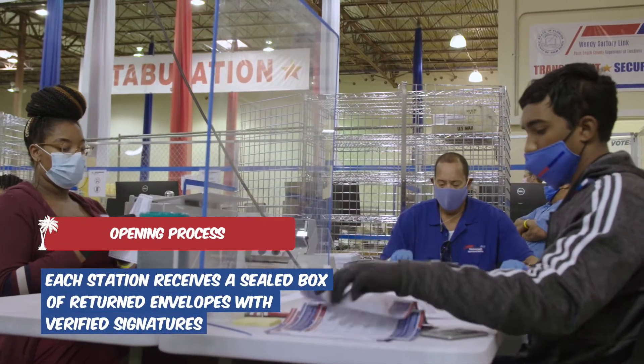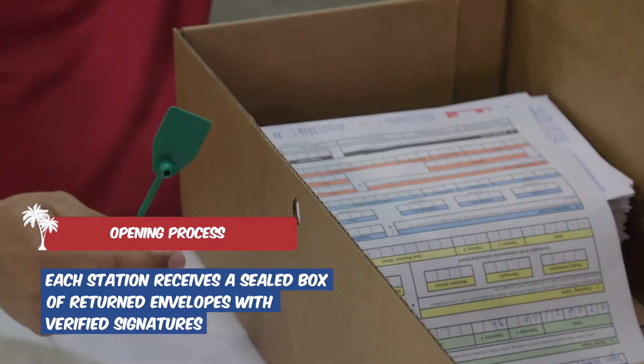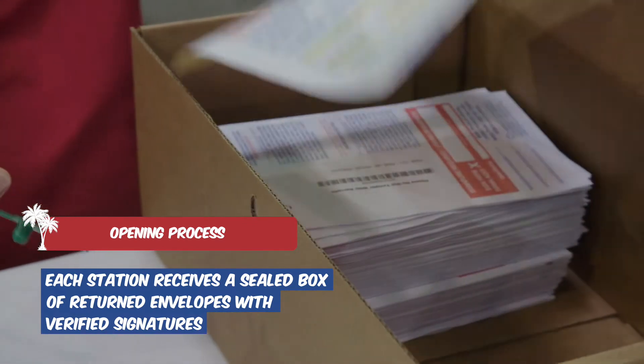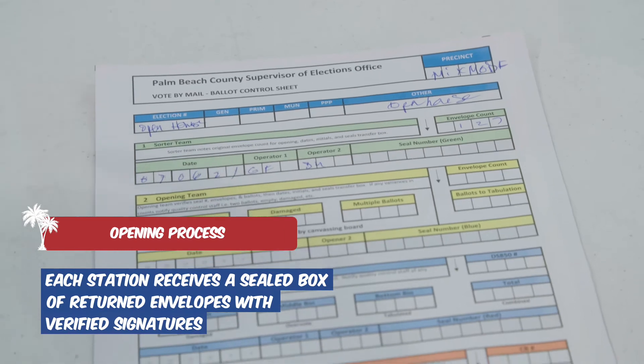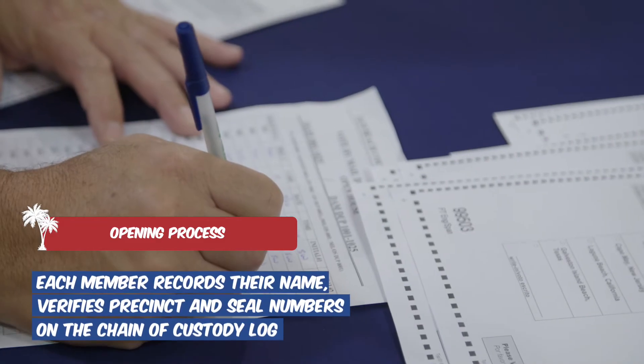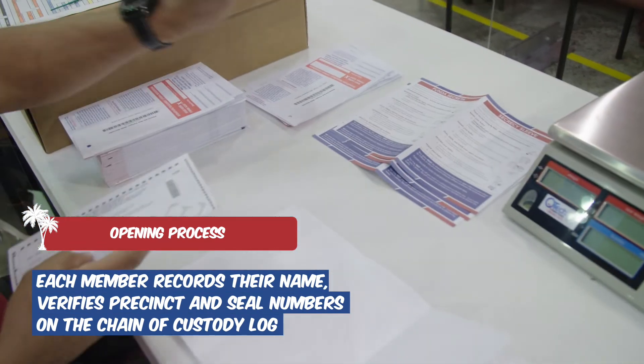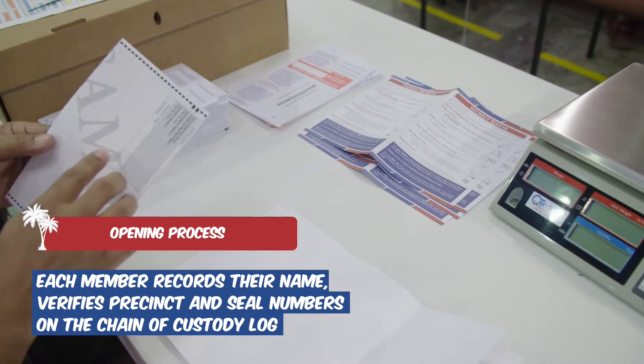Each station receives a sealed box of returned envelopes that have already gone through the signature verification process and public viewing. The chain of custody form remains with the ballots throughout the entire process. Each team member records their name and verifies precinct information and seal numbers on the chain of custody log before they begin opening.